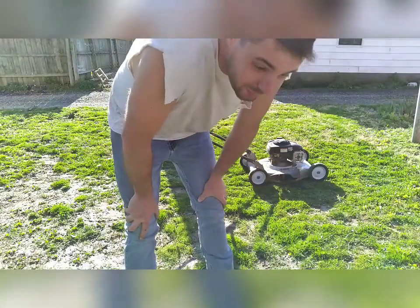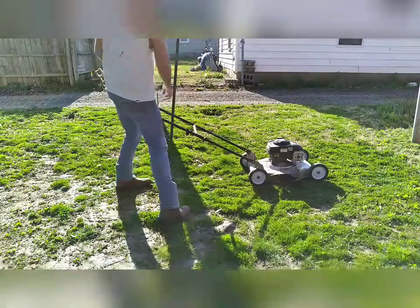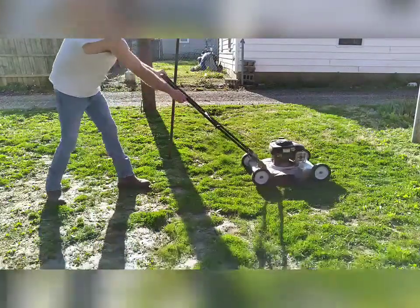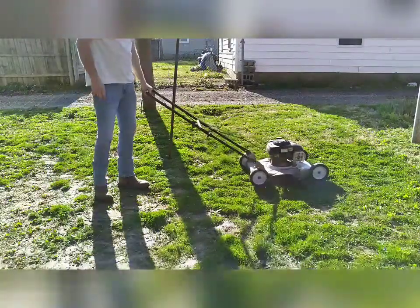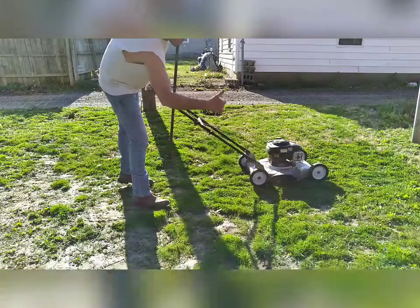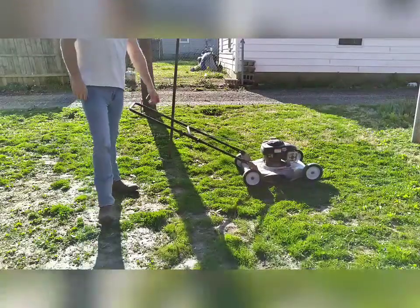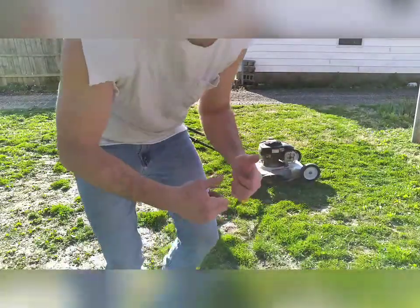I call that a win. Let's see if it starts back up without priming it or anything. Heck yeah! Good mowing season, boys.